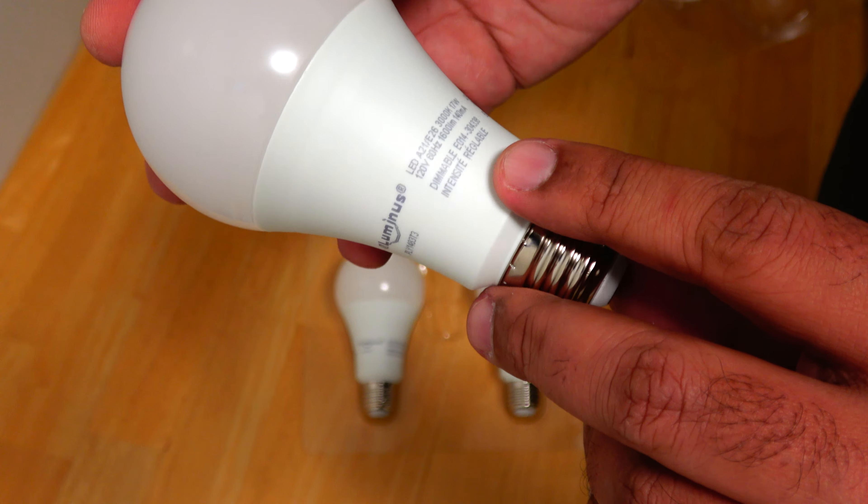This is the dimmable bulb. It's not too big — I would say it is about the size of the incandescent bulb which it replaces, so you should be able to put it in a fixture where you used your incandescent bulbs before. It comes with the standard E27 screw-in socket.